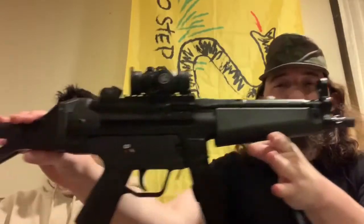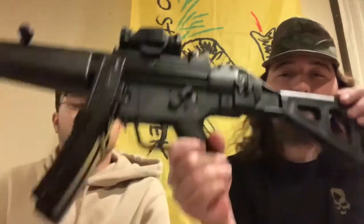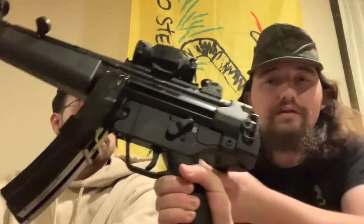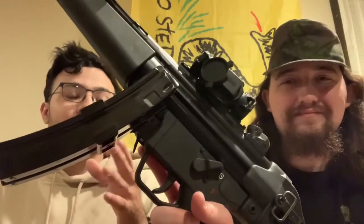Hey guys, we just got back from the range and got to try out the post-upgrades MP5 clone brought to you by PTR. Things I threw on here was the BNT folding brace. There's a little more going on — we made a video on the upgrades themselves — but we didn't get the chance to get to the range until today. We did put some rounds through it; incredible. I was shooting this with a smile on my face, it's absolutely great.